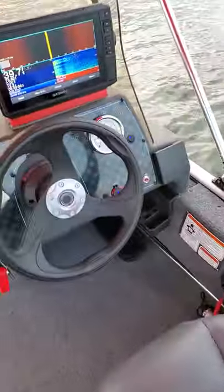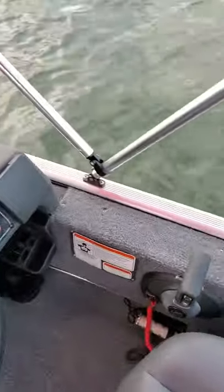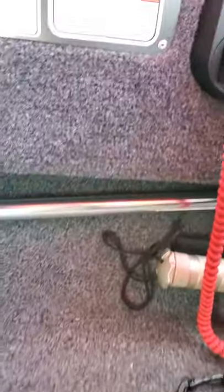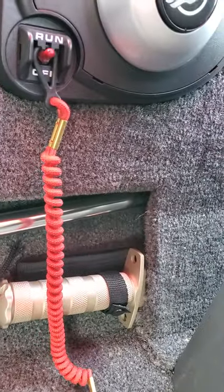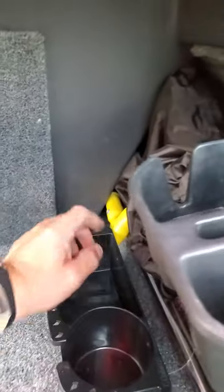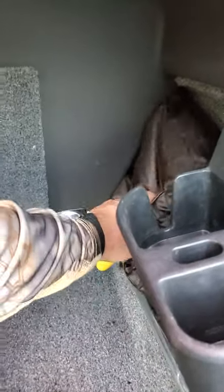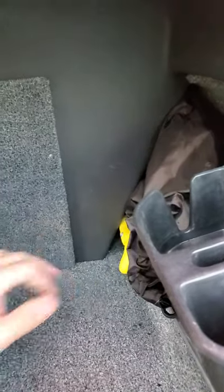A great place to mount your navigation light for the back of the boat is right up here — the light itself tucks into that little hole and the other end tucks up behind the console. I also have a folding paddle and this dry bag keeps all my lake maps and stuff in it.